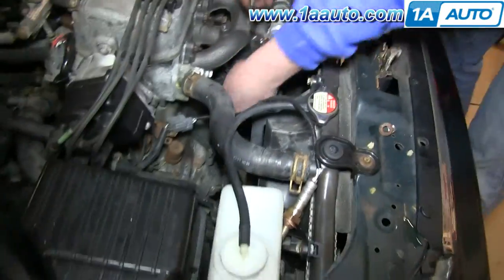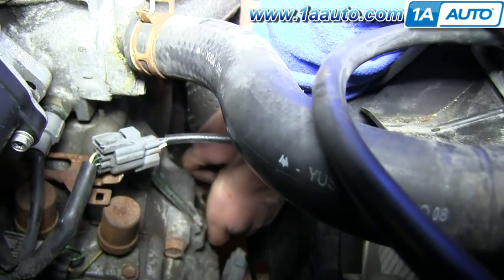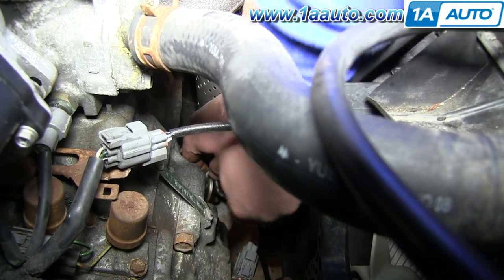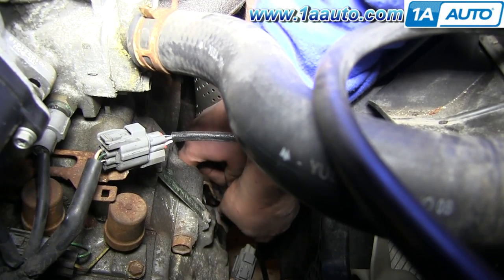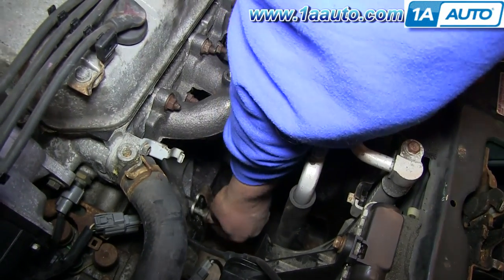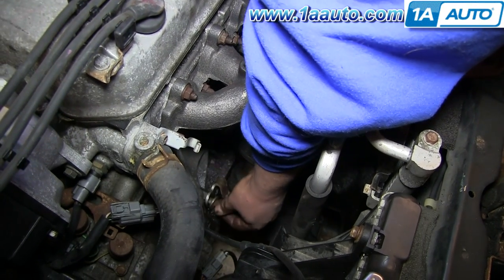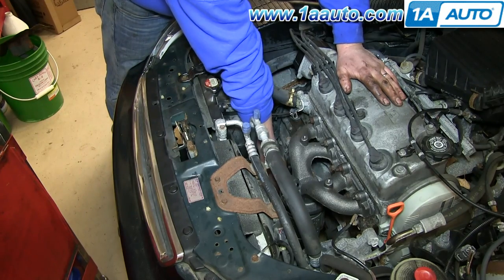Take the bracket from your old catalytic converter and bolt it to your new catalytic converter. Then replace the bolt from that bracket into your engine. We'll fast forward as Don tightens those up.